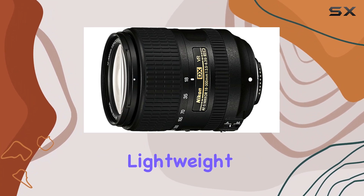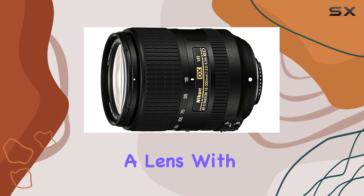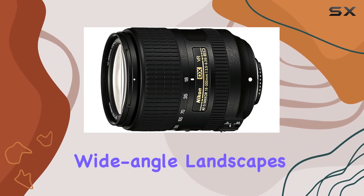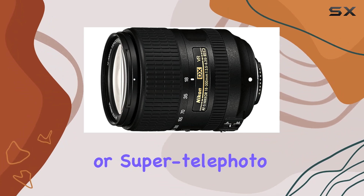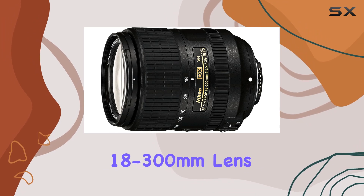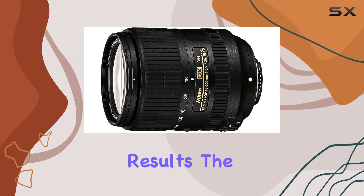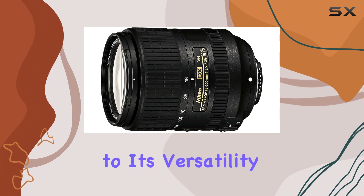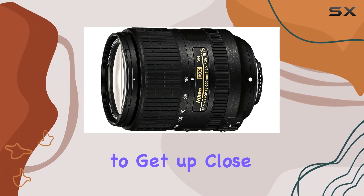The compact and lightweight design is quite impressive for a lens with a 16.7x zoom range. Whether you're shooting wide-angle landscapes, group portraits, or super telephoto close-ups, the AF-S DX Nikkor 18-300mm lens delivers excellent results. The minimum focus distance of 1.6 feet adds to its versatility, enabling you to get up close to your subjects.